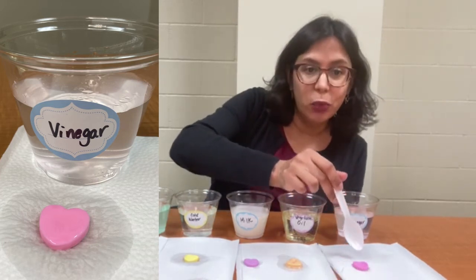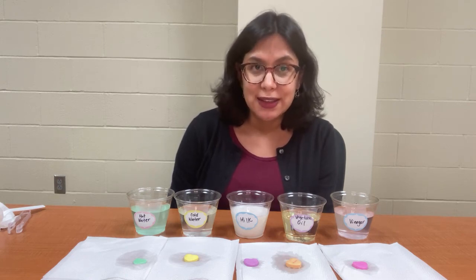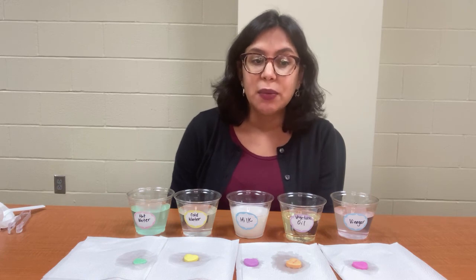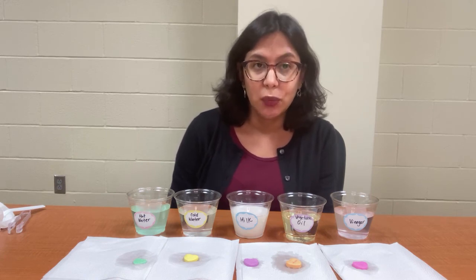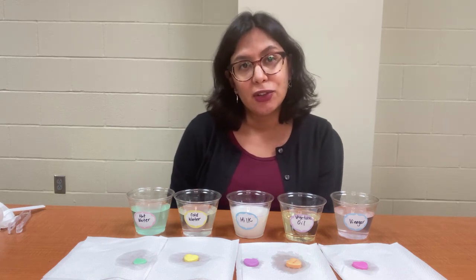I expected it to dissolve more. Are the results what you predicted? Why do you think they dissolved or didn't dissolve the way that they did? Do you think leaving them in for a longer period of time would change the results? You can get creative and try other combinations of solutes and solvents and see what results you get. For more information on solubility and other fun and easy experiments, visit www.mysapple.org or call 210-207-2500.